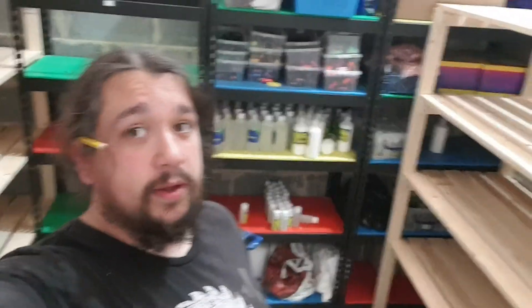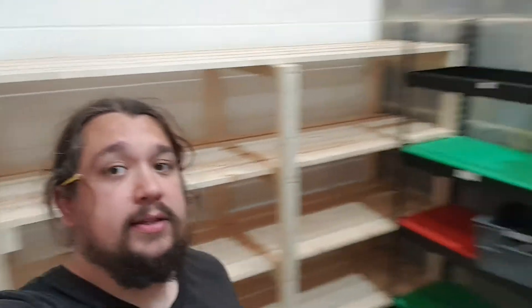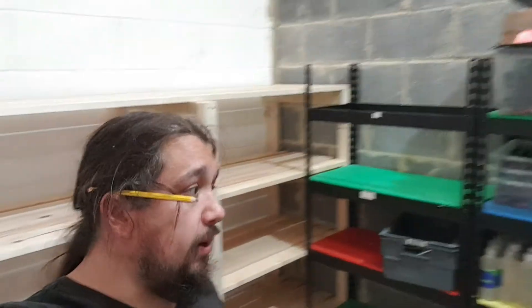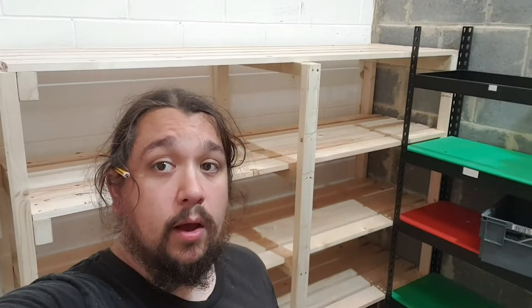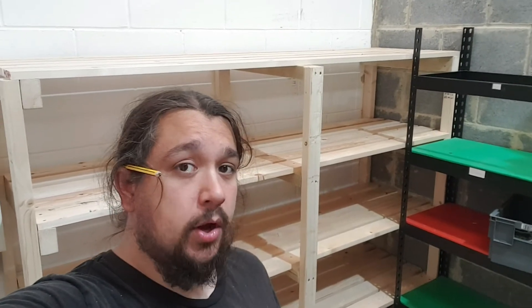So there we go, I've brought you on a little job here that I've done — a small shelf, big shelf — and this is just for this little storage room, so this is perfectly fine for what it is. Please like and subscribe if you like this sort of stuff. I have some interesting stuff coming up, so I look forward to seeing you next time.